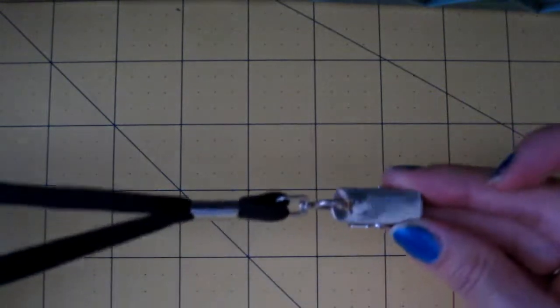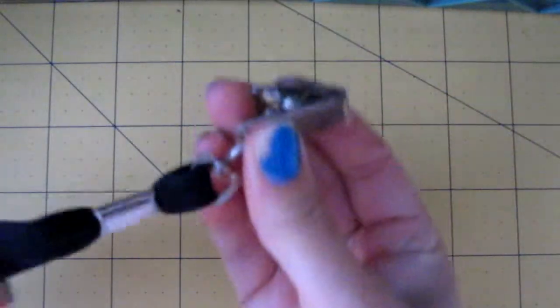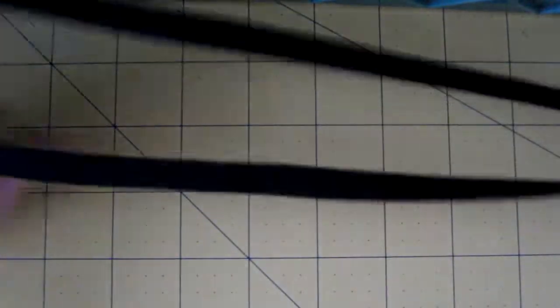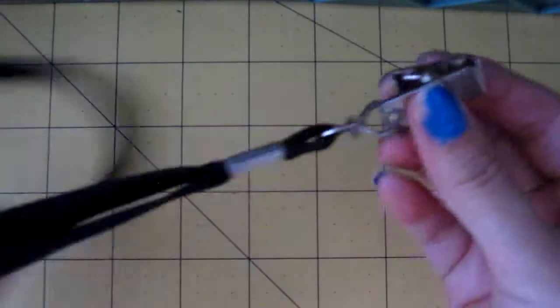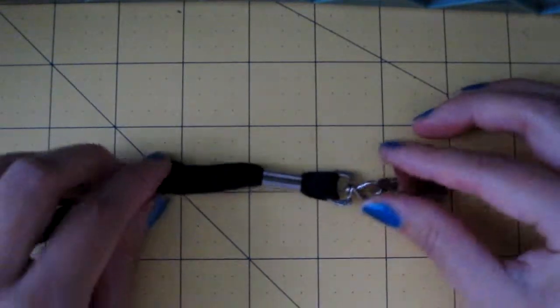Hey guys, how are you? Today I wanted to get rid of some of my headbands because they're all over my dresser. But then when I was organizing, I found this — it's one of those things where you put your badges or student ID card. So I found this, and then I have a lot of hair bows, so I need to record this and show you the idea.